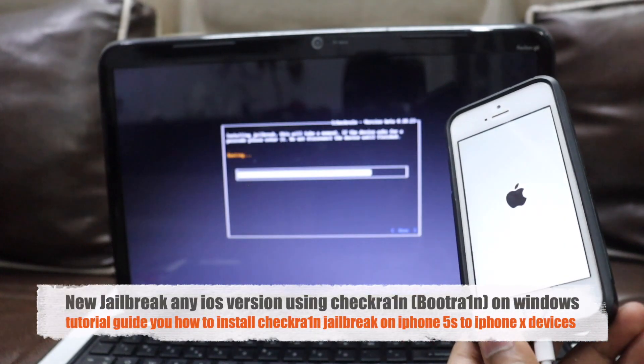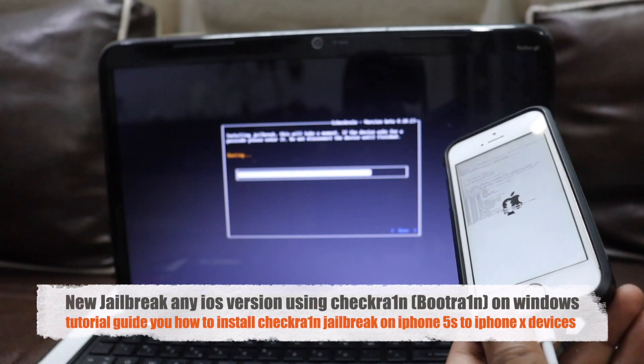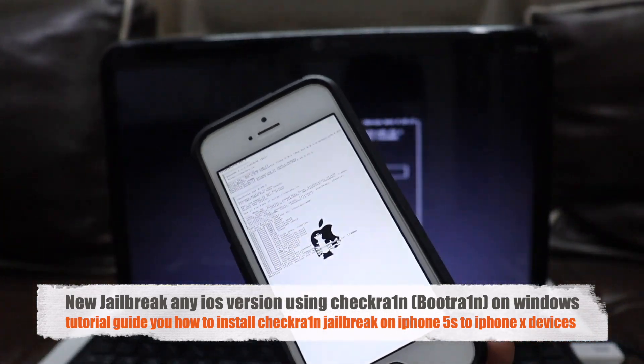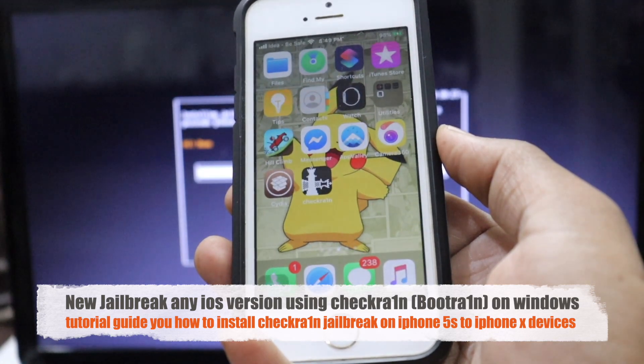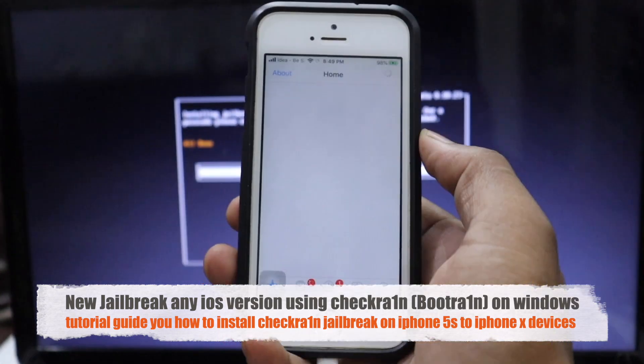Hey guys, welcome back to the channel. Today I'll show you the new method how you can jailbreak your device using bootrain, that is called checkra1n. On your device you can download Cydia and you can use tweaks. So let's get started.